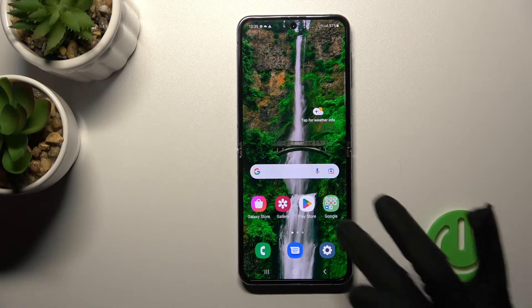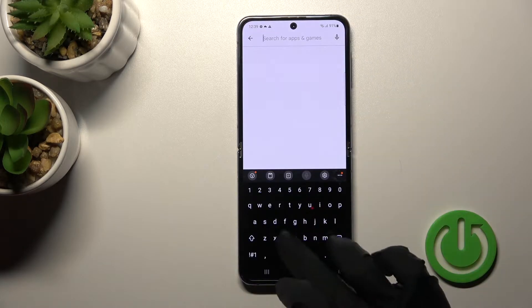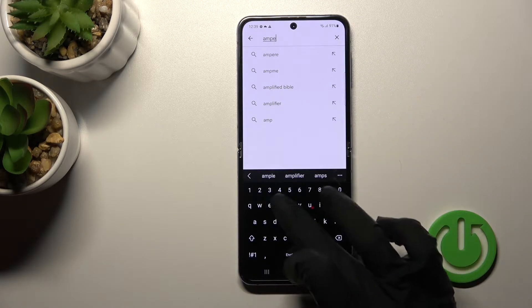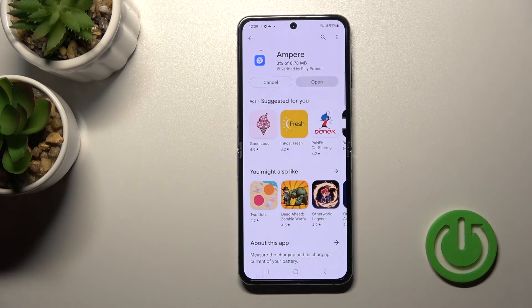First, we should open the Play Store application, and after that, here in the search bar we should enter Ampere. Now we should get this application — tap to install and wait a couple of seconds while this application is downloading and then installing on your device.